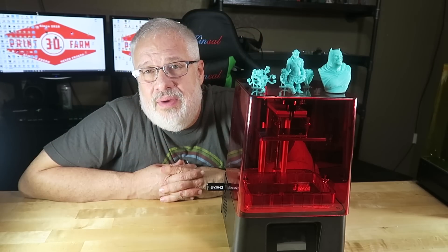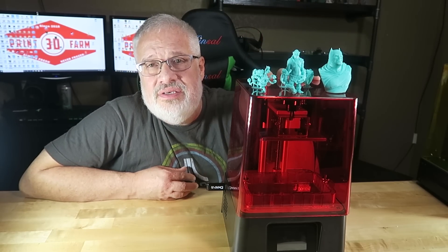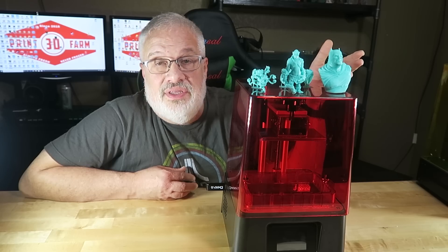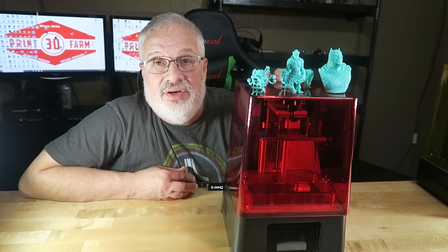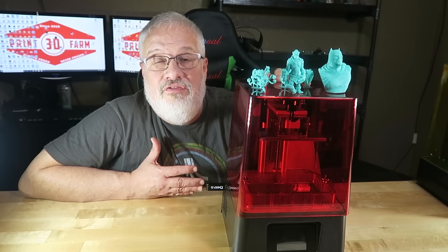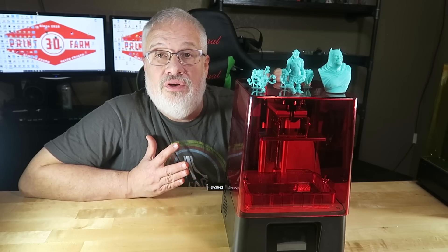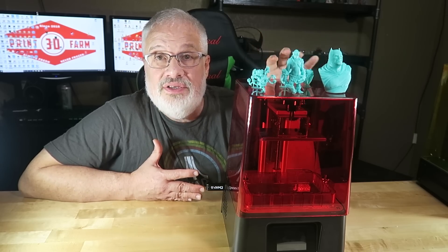Thanks again for joining us here on 3D Print Farm. I hope you enjoyed this review of the Frozen Sonic Mini. This is just an amazing printer. Look at some of the models it has produced — there's a Dark Knight character I printed in four hours, compared to six and a half or seven and a half hours for other resin printers. That's unheralded in the world of inexpensive 3D resin printers. You can print with any type of resin, whether that's SLA or DLP. SLA resins will take a bit longer to cure, but it opens the door to all kinds of resins, including castable resins. If you're just getting into 3D printing, for 200 bucks you cannot beat this.